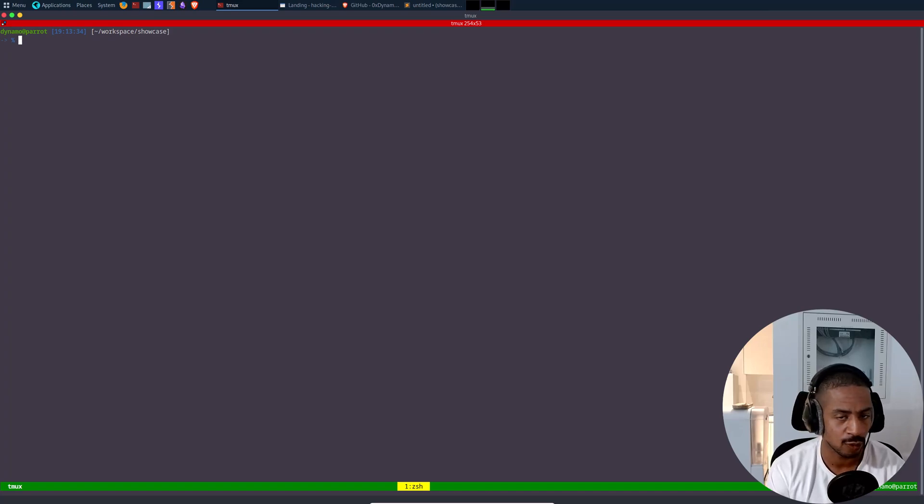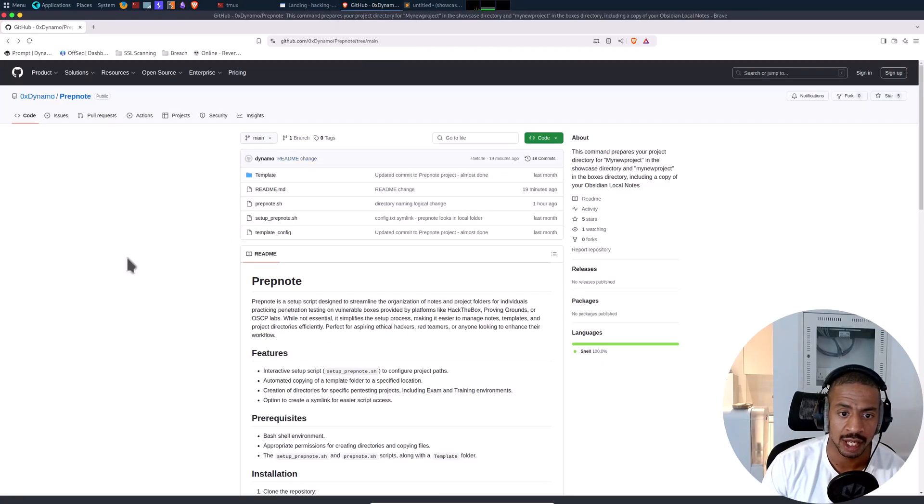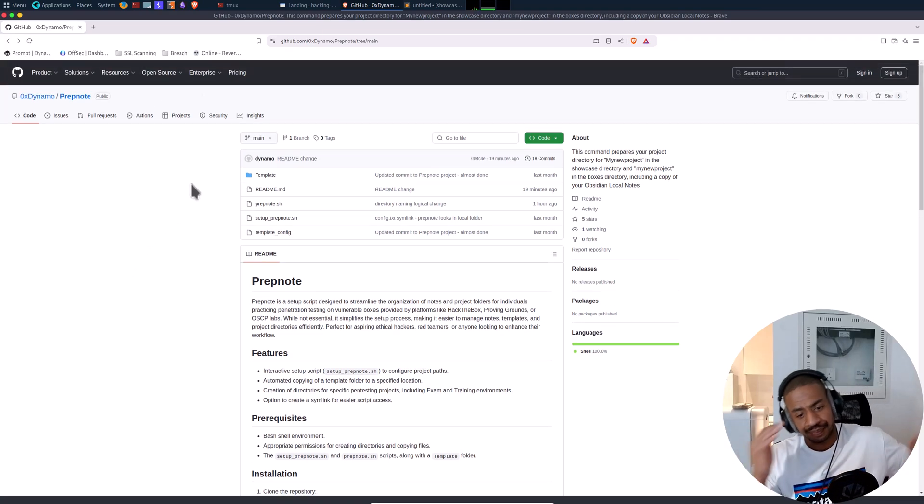I'm not going to dwell too much on that topic. We are back with another video, and today we are going to get into a tool that you've been requesting: PrepNote. If you've been watching my videos, you've seen me use this script a lot. In the beginning I didn't really want to share it — it was just my own personal tool — but I got asked a lot how to do it, so here it is.